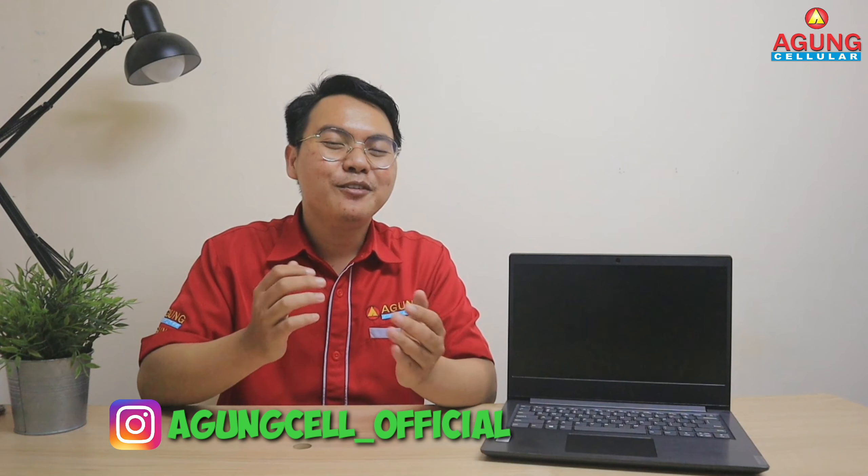Untuk teman-teman semua yang ingin dapatkan laptop Lenovo ini, jangan lupa belinya hanya di Agungsel. Karena Agungsel merupakan dealer handphone terbesar di Tasik Malaya, yang di lantai duanya terdapat konter komputer yang menyediakan berbagai macam laptop dengan kualitas terbaik. Untuk teman-teman semua yang di luar Tasik Malaya juga bisa membelinya secara online. Teman-teman semua bisa cek di Instagram Agungseluler, sudah tersedia di deskripsi. Agungsel juga sudah tersedia di 2 toko online yaitu Tokopedia dan Shopee. Jadi jangan lupa belinya hanya di Agungsel, karena Agungsel termurah, terlengkap, dan terpercaya.